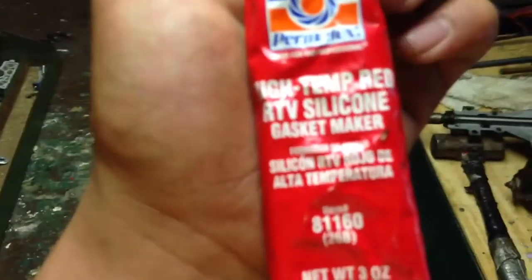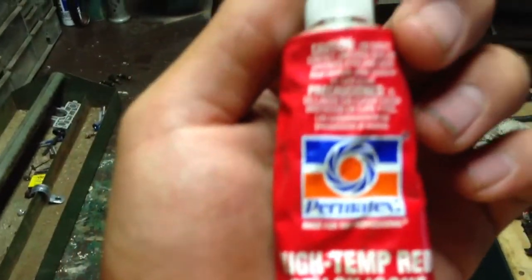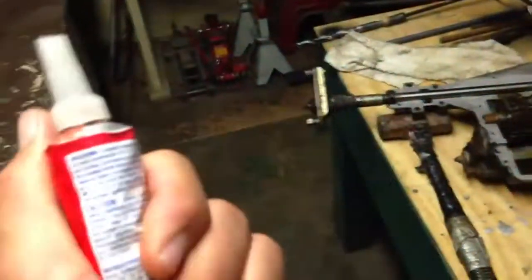I'm just cleaning up the edges and I am putting on some of this high-temp red RTV silicone gasket maker. It's pretty full — it feels loose, it doesn't feel hard. So I'm just scraping off and cleaning off all the old junk. Got this side done — it's nice and clean. Just scraped it all off with some chisels and stuff. Let me get this side clean and we'll start the gluing.